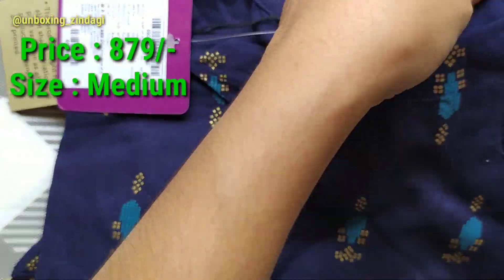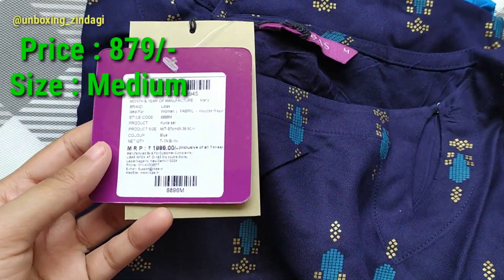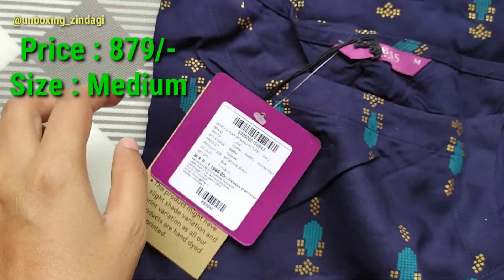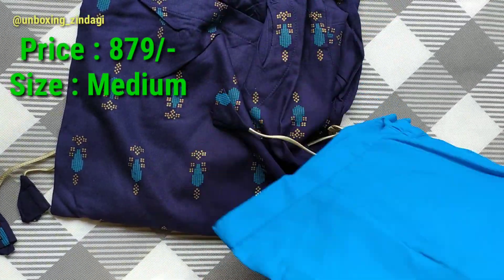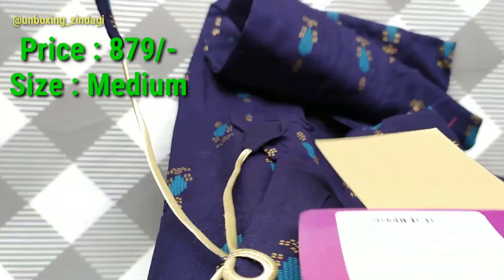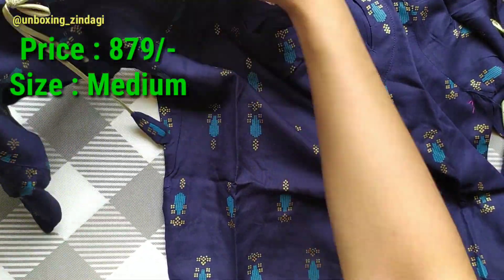The size of the product is medium. It is the Libas women's navy blue and sea green printed kurta with palaiso. The fabric of the kurta is viscose rayon and it has three-quarter sleeves with side slits.